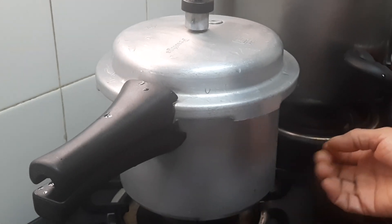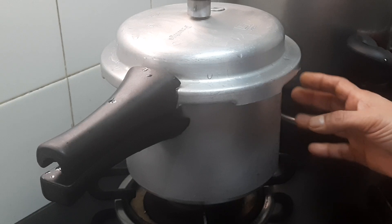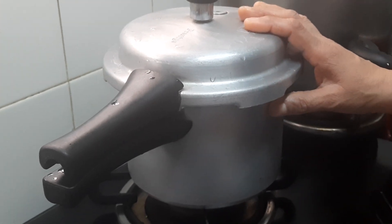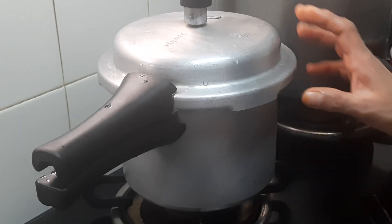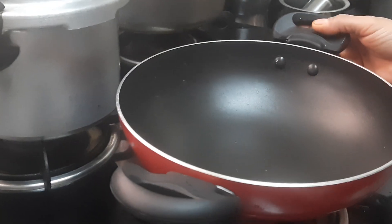The flame should be according to your cooker base — it should not be wide, only to the cooker base. Here I've kept a small cooker on a small burner on medium flame.